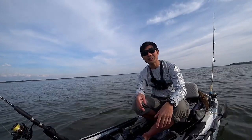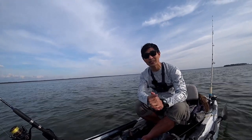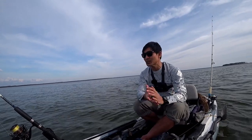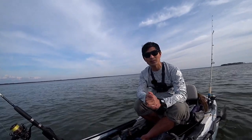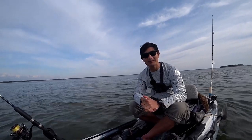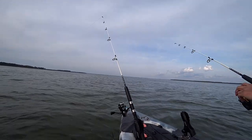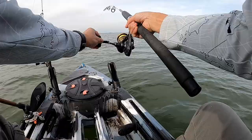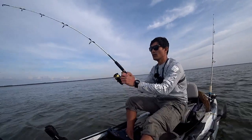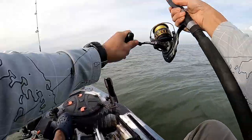There you go guys, that is the third catfish for the bottom sweeper. Here I am thinking that the knocker rig will actually catch more fish, but it does not seem like it. I think I am going to fish for another hour or so and see if this knocker rig can catch up. Oh yep, I think we caught a fish in this one. This one feels heavy — this is the second catfish for the knocker rig.